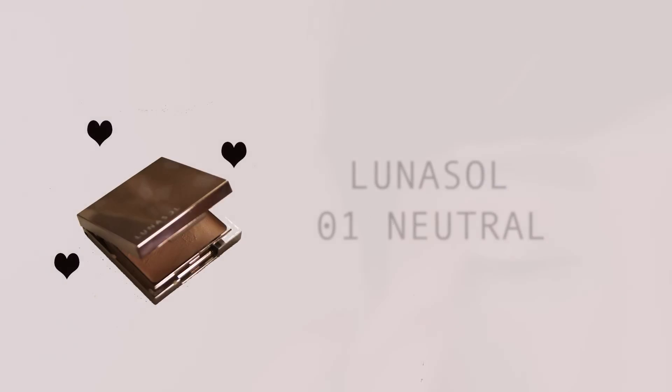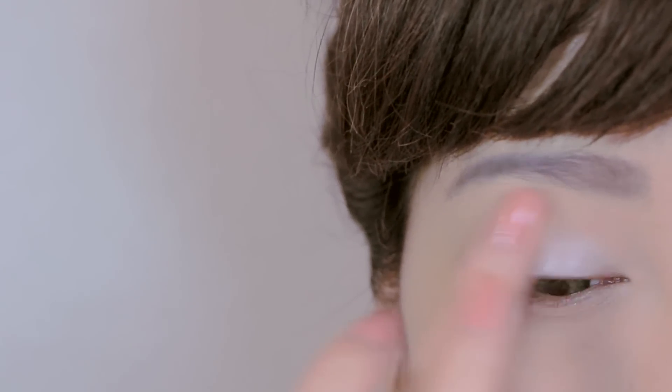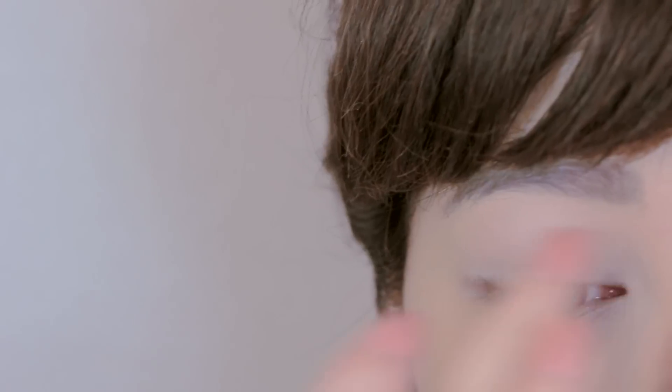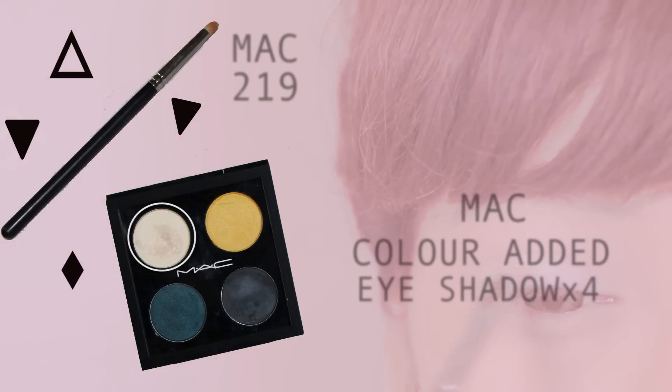Start off by applying eyeshadow base all over the eyes, then apply white eyeshadow onto the lids.